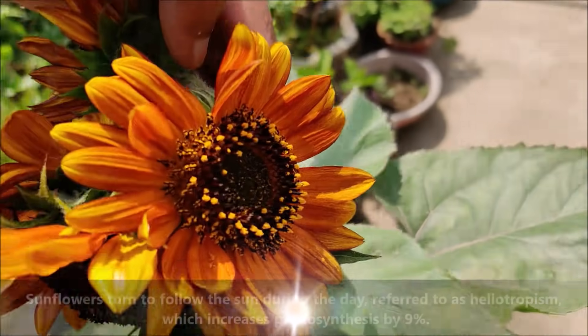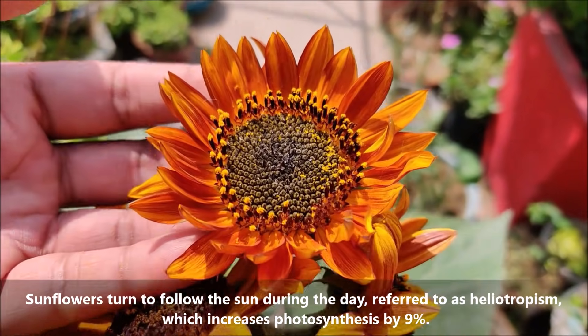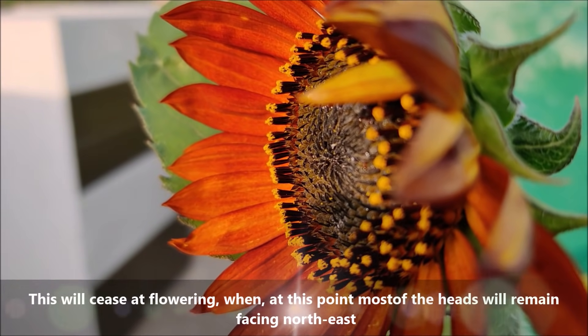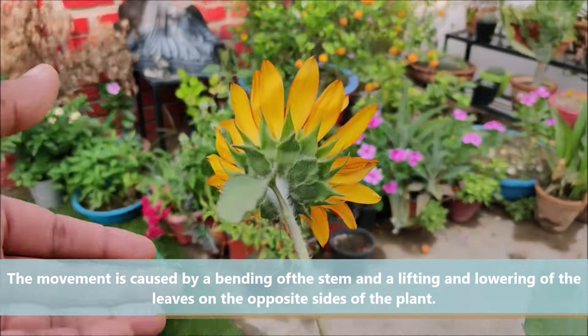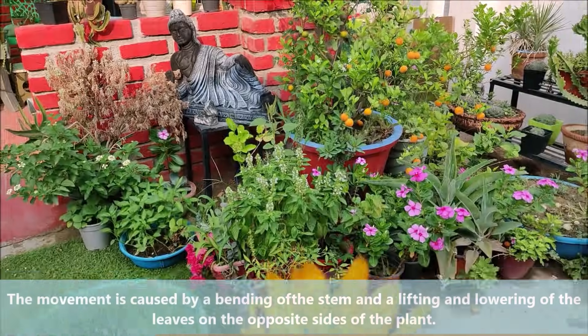Sunflowers turn to follow the sun during the day, referred to as heliotropism, which increases photosynthesis by 9%. This ceases at flowering, when at this point most of the heads will remain facing northeast. The movement is caused by a bending of the stem and a lifting and lowering of the leaves on the opposite side of the plant.